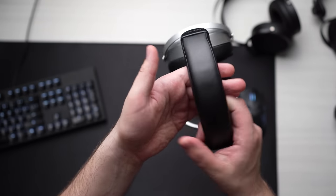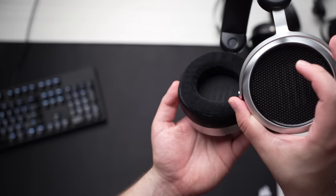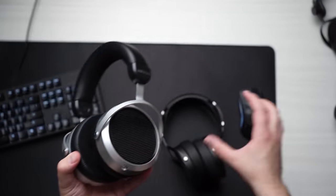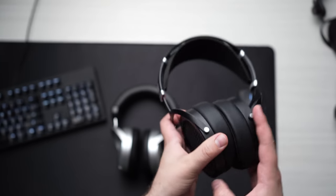Speaking of comfort, this is thankfully very lightweight — at least for a planar magnetic headphone. I don't find any hotspots or anything like that and I can wear it for long periods of time. I like the silver and black, I like the black headband — it's a very no-nonsense kind of look. The pads here are more of a velour material for the hybrid part, and I do like that for comfort.